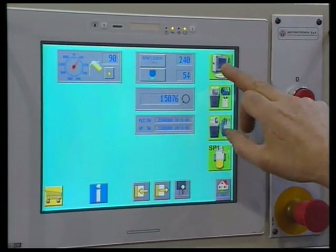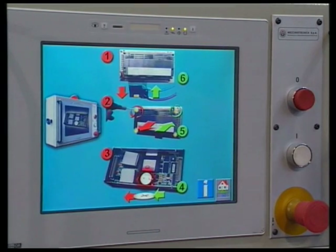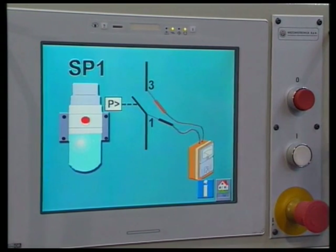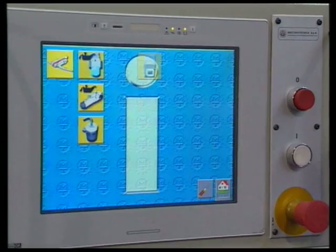All maintenance operations are also clearly explained. Production data can be transferred to an external PC and printed out in the form of an Excel file.